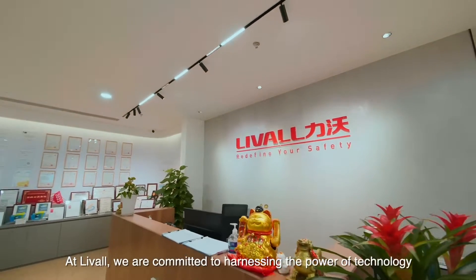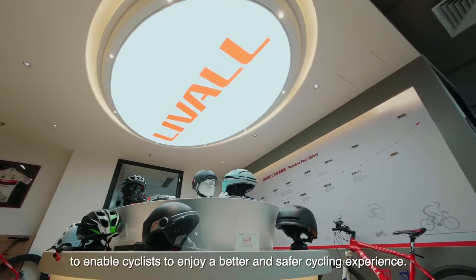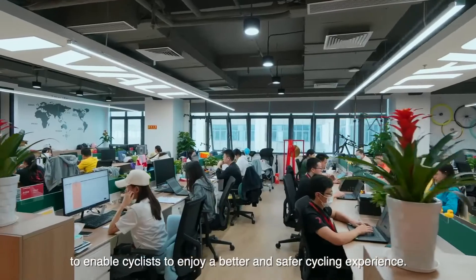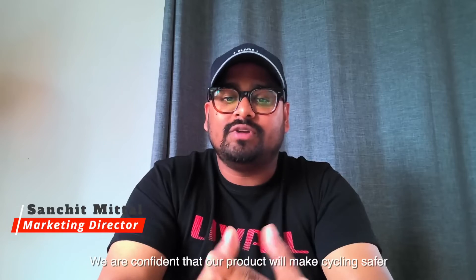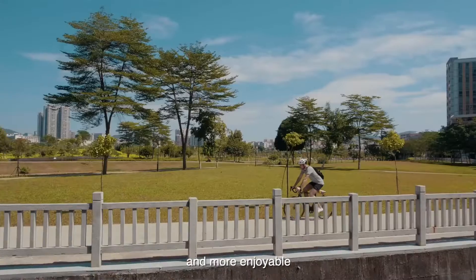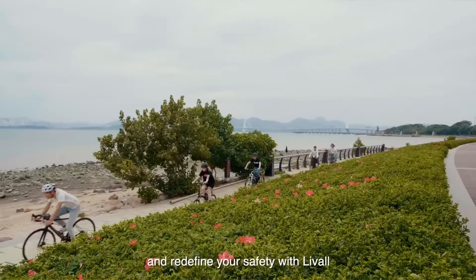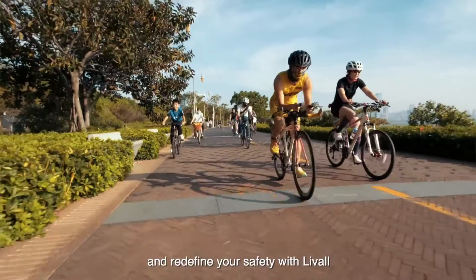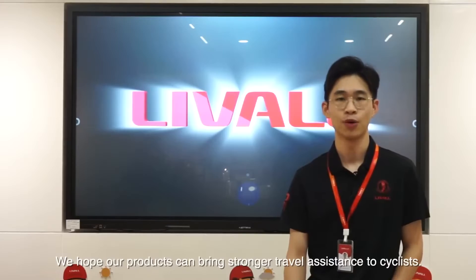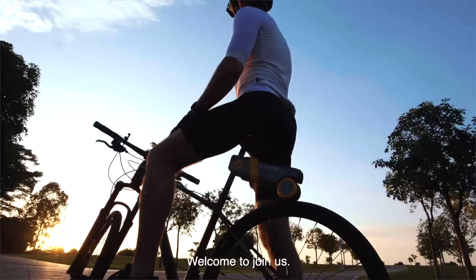At Levo, we are committed to harnessing the power of technology to enable cyclists to enjoy a better and safer cycling experience. We are confident that our products will make cycling safer and more enjoyable. We invite you all to join Levo and redefine your cycling experience. We hope our products can bring stronger travel assistance to cyclists. Welcome to join us.